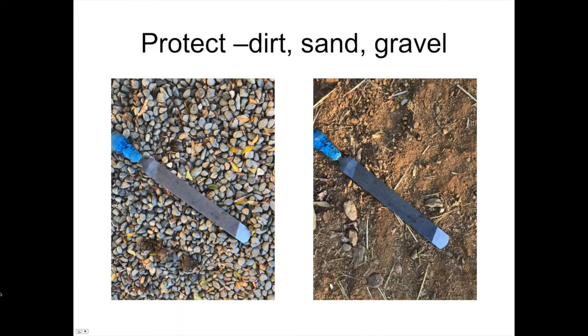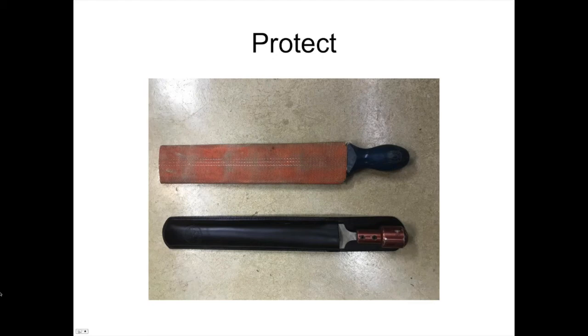There are commercially made rasp sleeves available, or you can go to your local fire station. They're required to do regular inspections of fire hose and throw away anything that's no good. A couple of feet of fire hose makes a really good holder for your rasp. The rasping portion is 14 inches long, so a 16 to 17-inch piece of fire hose works perfectly. Pick it up, head out in the field with it, and keep your rasp in the sleeve.